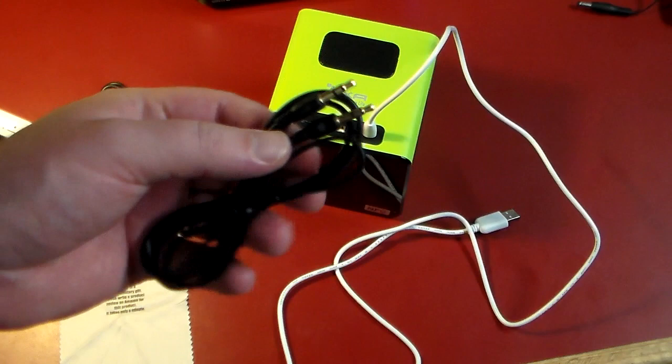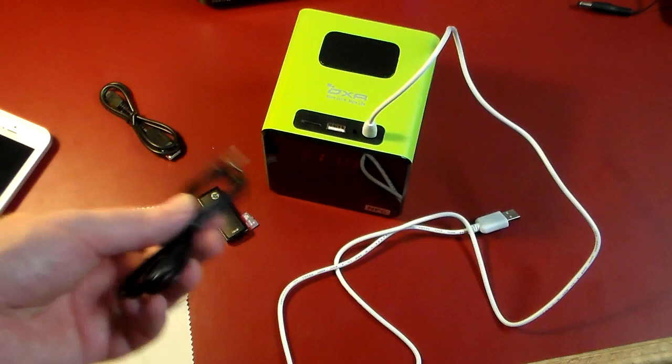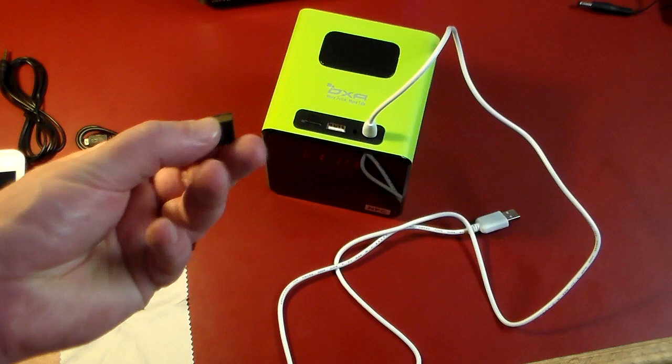Otherwise you can use the line-in — it's a direct line connection. You plug the 3.5mm cable into a headphone jack on your device and into the line input on the speaker. It's similar to how someone would connect an iPod to a car using an auxiliary cable — same approach, just a direct line.